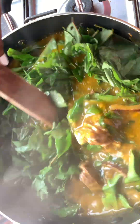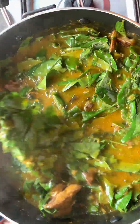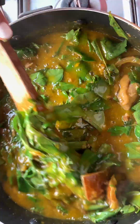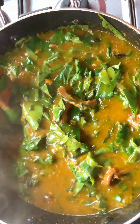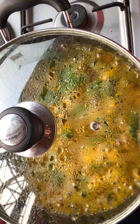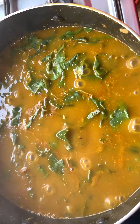Usually it's recommended not to slice your aha leaves, but if you want to, it's optional — nothing is spoiled if you slice them. I prefer not to because I prefer chewing my aha leaves whole. I want to see them large in my pot of soup. I'm just gonna allow it to cook for five minutes because aha leaves are very, very tender — not hard like ugu or pumpkin leaf.